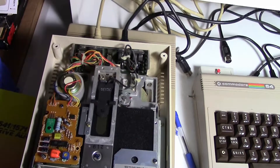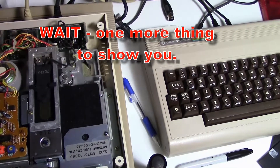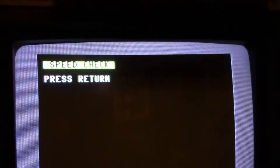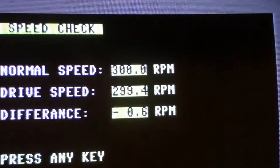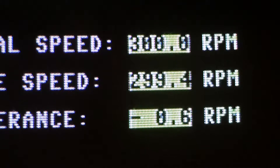One last thing — I should show you the drive speed with this program. Put in a blank formatted disk and you can see this reads out the correct 300 revolutions per minute. I don't know why that other program always says 310, but this drive is ready for use.